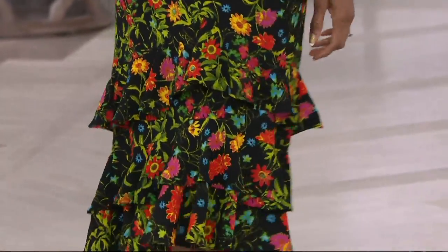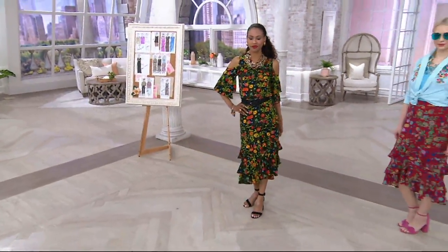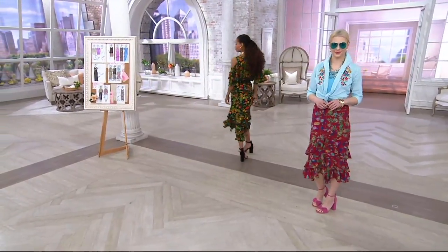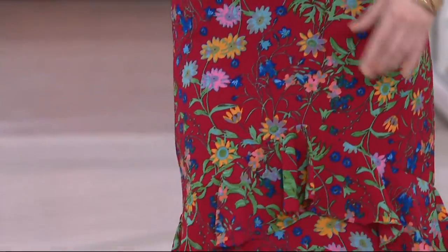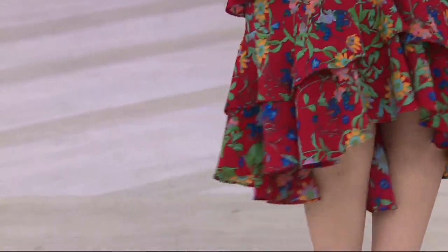All right, guys. This is beautiful. First of all, it's a pull-on skirt, so it's easy, comfortable, looks great. We have it for you in two colors — rhubarb and black. Your choice of the black background or that rhubarb, which is kind of like a reddish pink, a raspberry color. It's unusual. I love the rhubarb. Is it a little bit shorter in the front than in the back? It's a high-low hem.